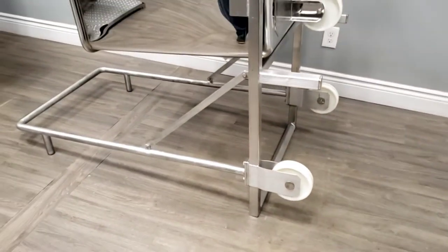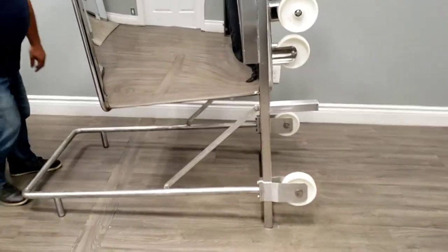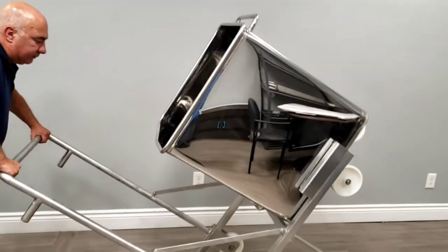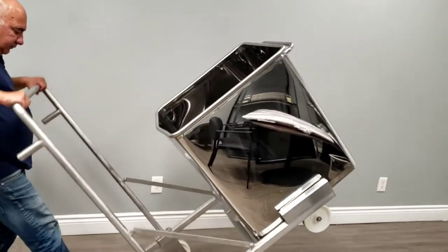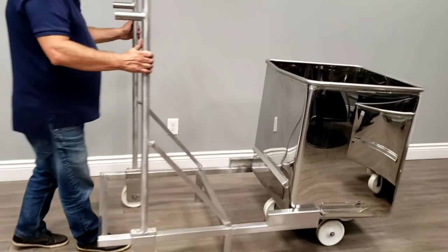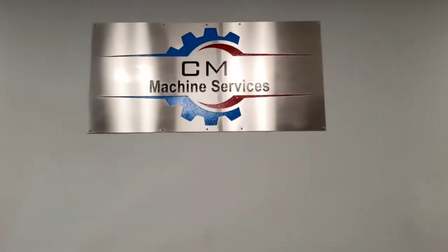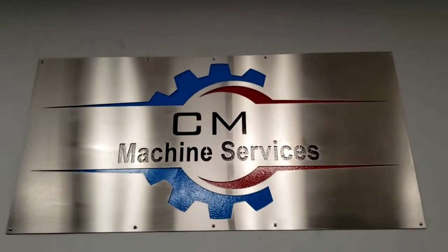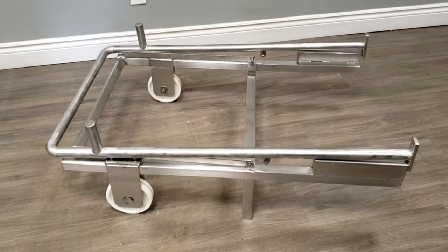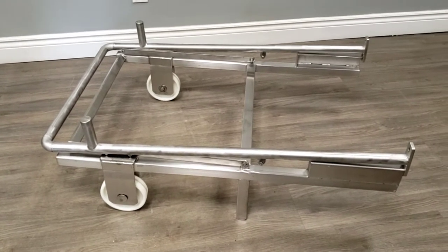If you need any of these, feel free to give us a call and we can get this out for you. We will always try to have this in stock, and if not, as you know, we manufacture them here at CM Machine Services. When you receive this dump buggy wash rack, you'll receive it like this in the package.